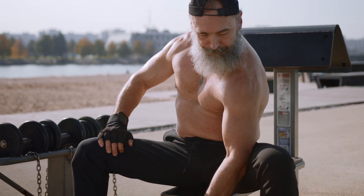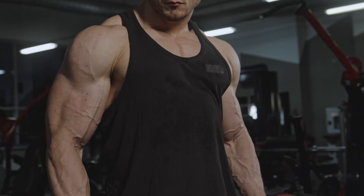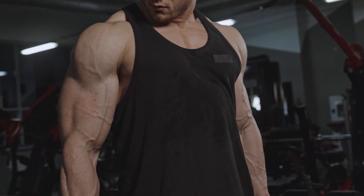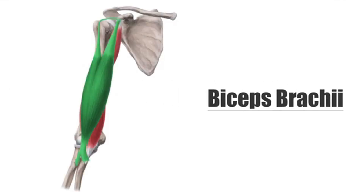How to build massive biceps. First, let's talk about the anatomy of the biceps, and then we'll break down a scientific way to build massive biceps — training techniques, sets, reps, all that great stuff. Let's start with the biceps brachii.